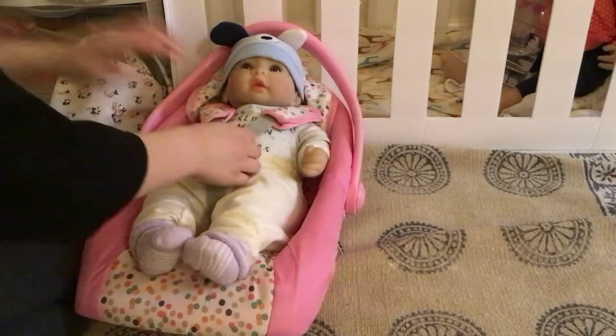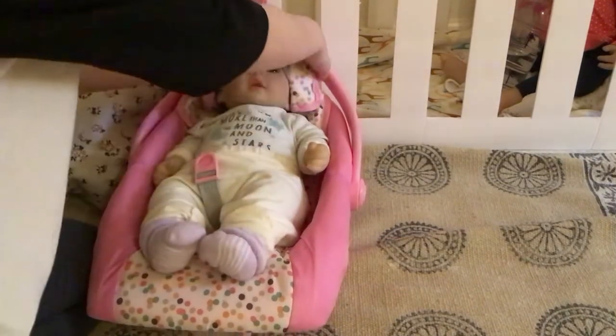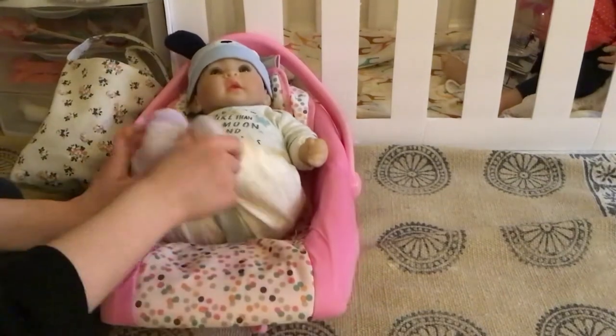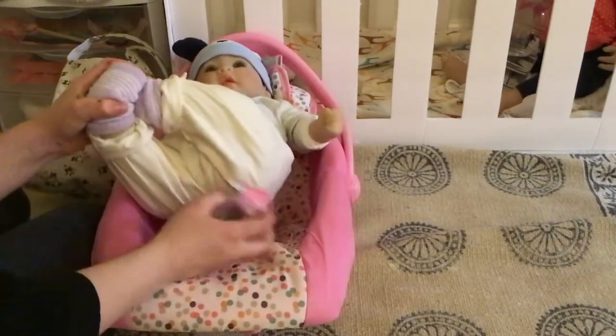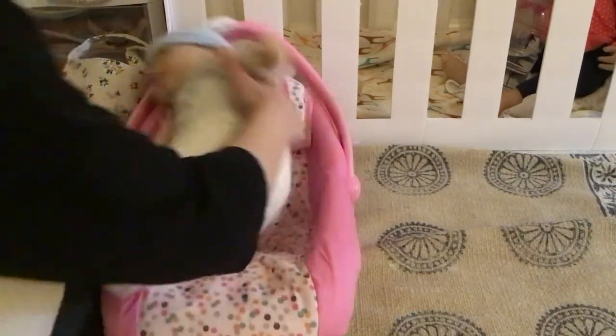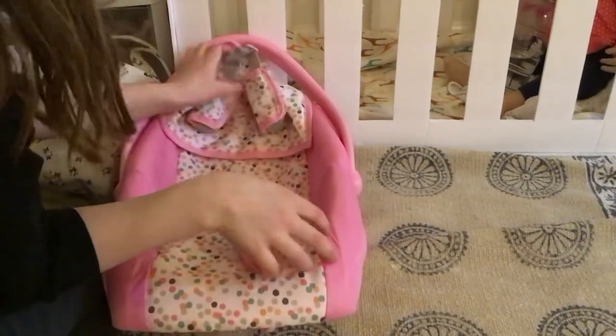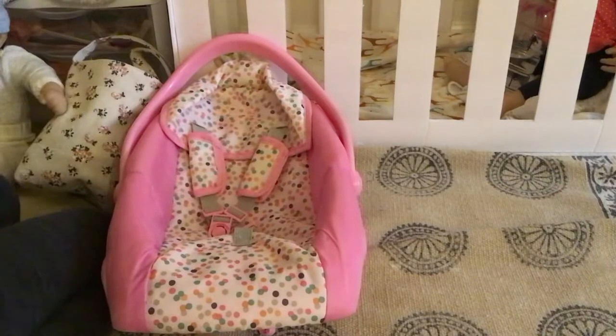Hey everybody, today I'm going to be teaching you how to make your Reborn doll look realistic in a car seat. I've made this before with just a regular baby doll because I didn't have a Reborn, but I knew if I got one that I would do this video again. It will probably look a little more realistic this time.